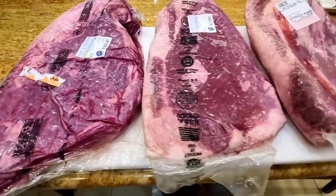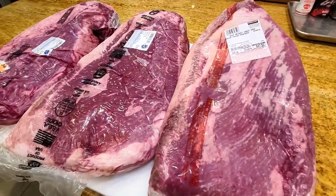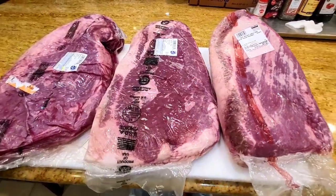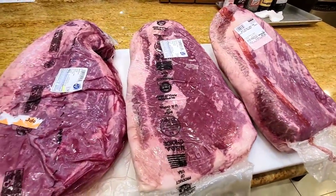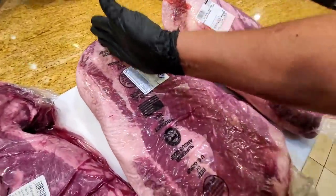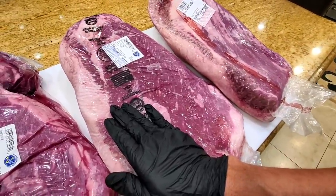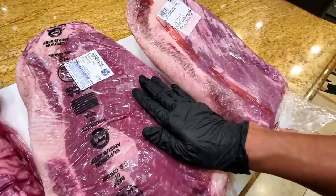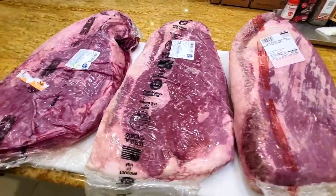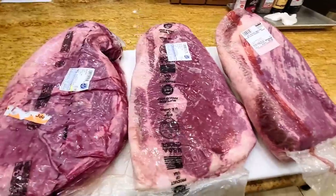They all behave differently and we're going to cook three briskets hot and fast and low and slow. You might wonder — I only have three briskets but I need six. The solution: I'm going to cut each brisket exactly in half. We'll cook half low and slow and half hot and fast for all three, giving us six pieces total in this mega hot and fast versus low and slow brisket throwdown.